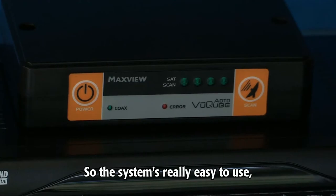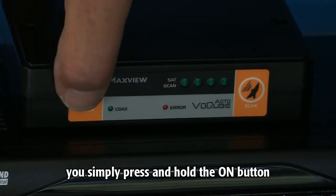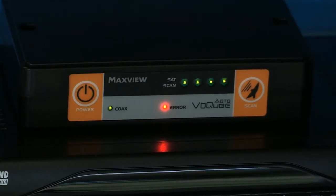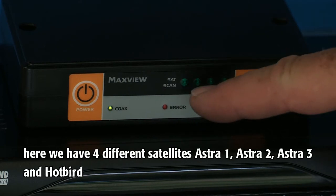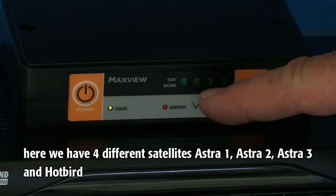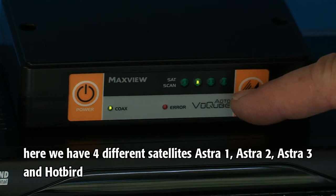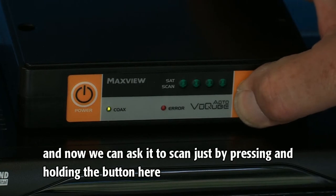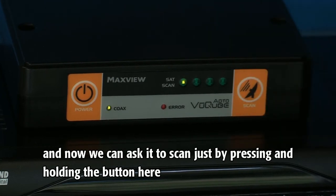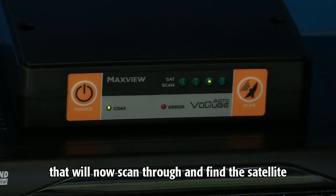The system is really easy to use. You simply press and hold the on button. The green light will flash — that's now checking all the connections to make sure everything is fine. Here we have four different satellites: Astra 1, Astra 2, Astra 3, and Hotbird. The selected satellite will flash three times, and now we can ask it to scan by pressing and holding the button. That will now scan through and find the satellite.